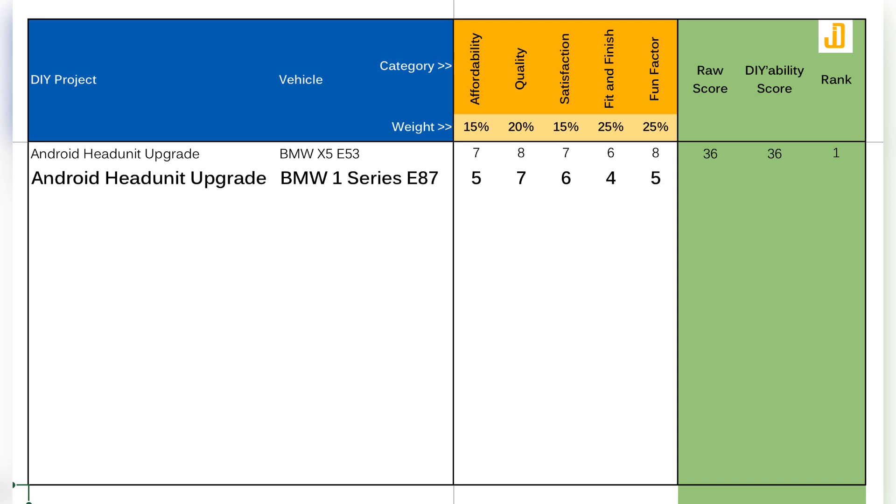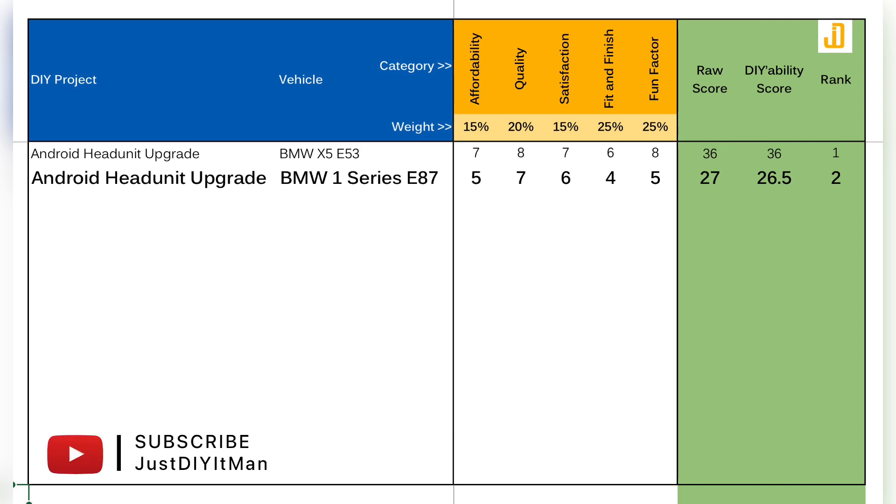This gives the project a total DIY ability score of 26.5, which comes second to the X5 head unit upgrade project. Thank you for watching — that's everything I have for you in this video. Make sure to tune in next time for my next head unit upgrade on the Peugeot 308. If you found this video helpful, give it a thumbs up, and please consider subscribing to this channel and hitting the notification icon so you don't miss any of my updates.